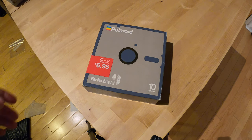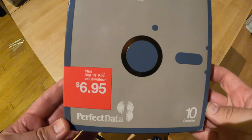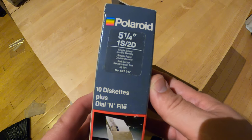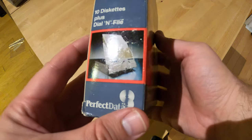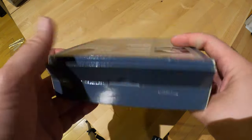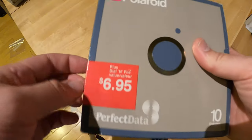So here's an unboxing of Polaroid Perfect Data floppy disks. Single side, double density, 48 tracks per inch. I don't know if this is exactly new in box, but it does have the sat on the shelf for a few decades look to it. So let's have a look inside.